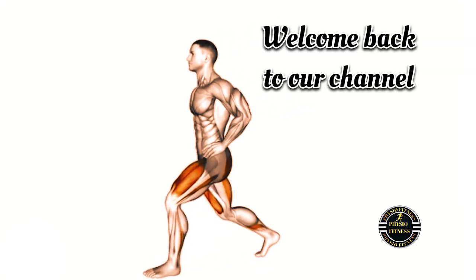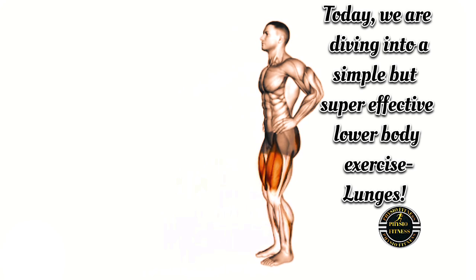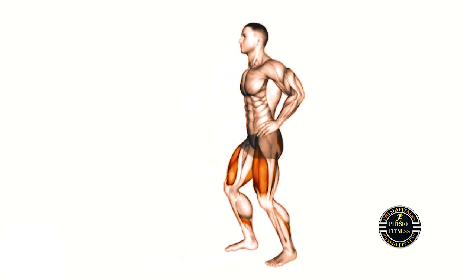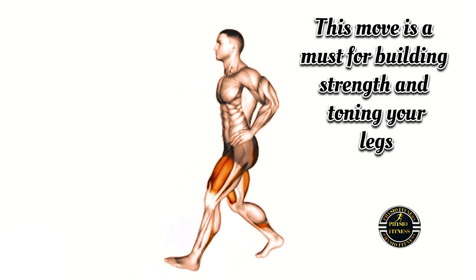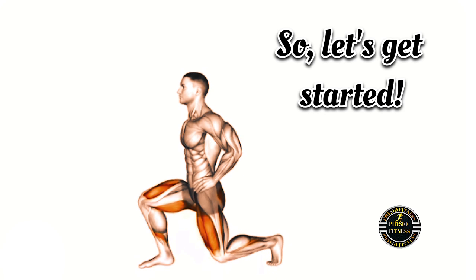Hey everyone, welcome back to our channel. Today, we are diving into a simple but super effective lower body exercise: lunges. Whether you are working out at home or at the gym, this move is a must for building strength and toning your legs. Let's get started.